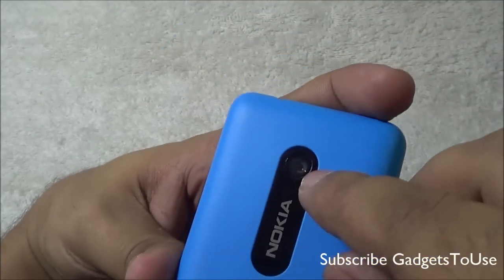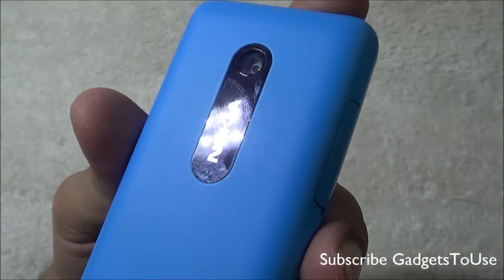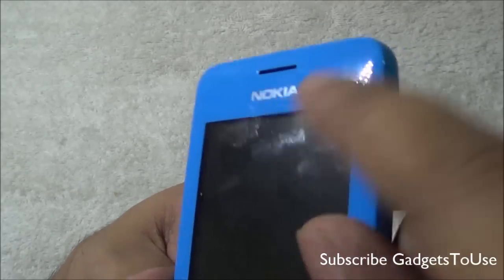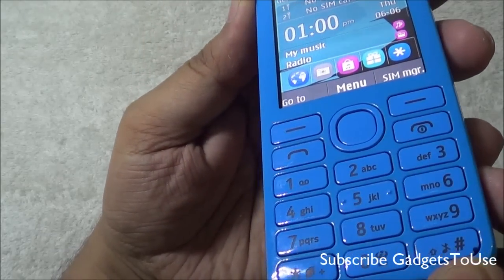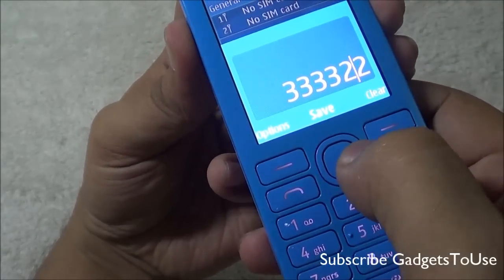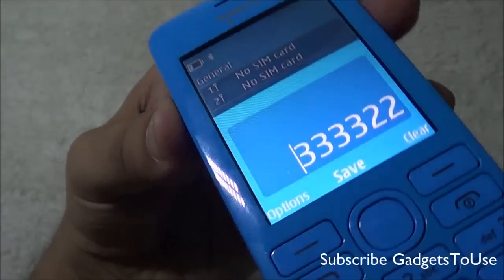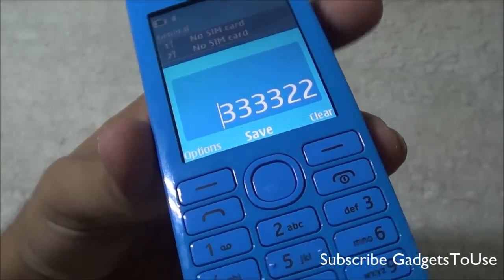On the back you also have a loudspeaker and a 1.3 megapixel VGA camera. The maximum photo resolution is 1280 x 960 pixels, and you can record video at QCIF resolution at 10 frames per second. There is also a secondary camera on the device. The phone has a 3x9 keyboard with good tactile feedback, a 4-way navigation key, power button, call cut button, call pick button, and a 2.4 inch TFT display at 240 x 320 pixels resolution.